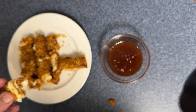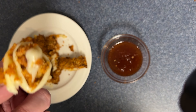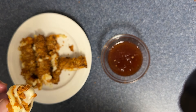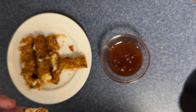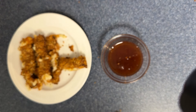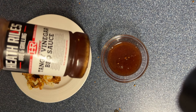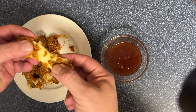Nice and crispy. That smoky cheese comes through right away, and then all of a sudden you start getting the sweetness from the honey and then a little smoky kick from the chipotle. That's nice. Give it a little dip in some barbecue sauce. The crunch on these is awesome, and a little vinegar barbecue sauce — never done that before with mozzarella sticks, but you've got to try it. These are amazing.